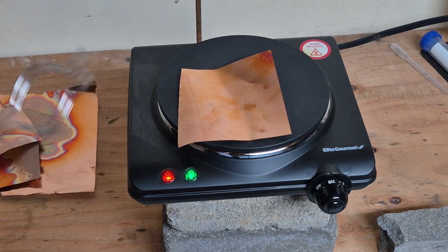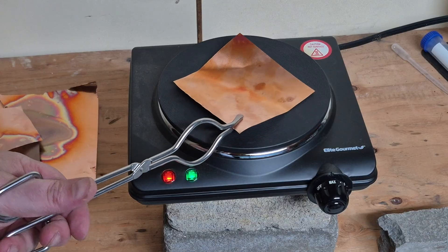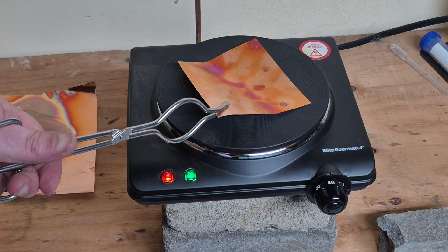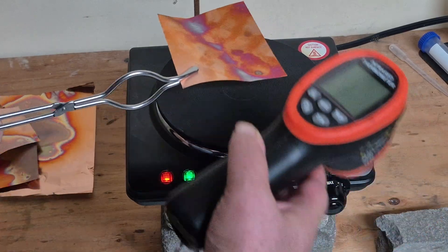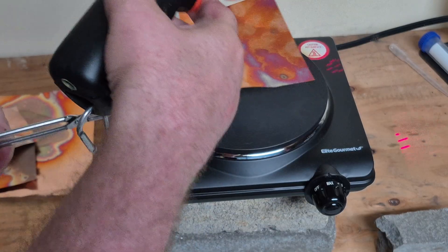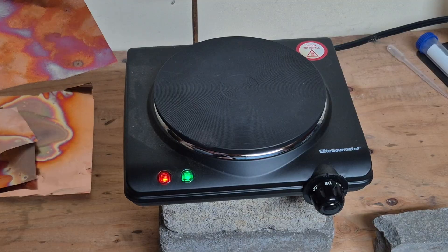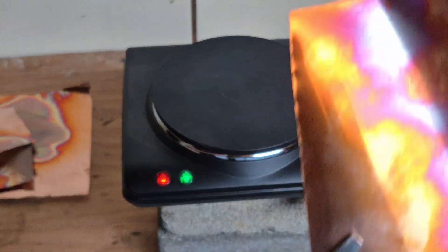This video shows a hot plate with copper. I'm heating it up very carefully, and right now it's 375 — not quite 400. Very pretty results.